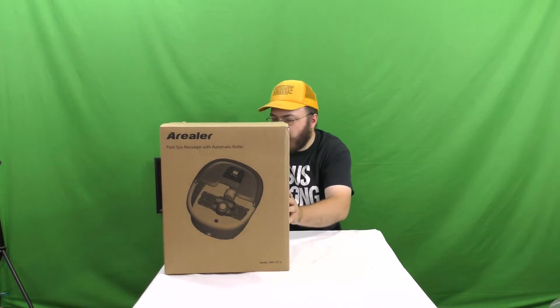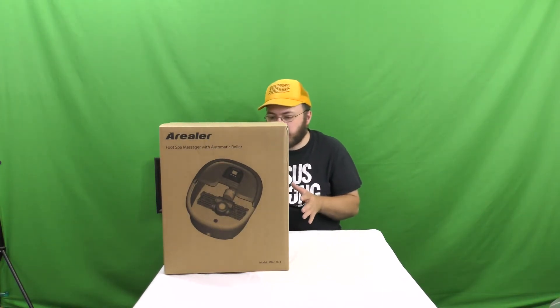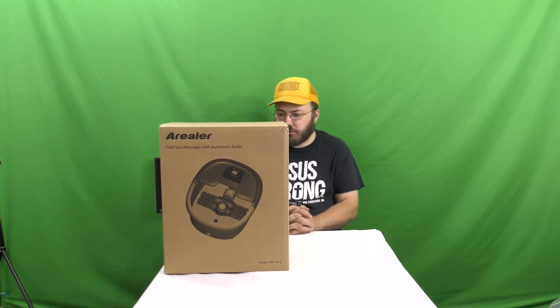Now, the thing is, I didn't order this. It just showed up. It has an Amazon box, Amazon label, it has an address to me. So we're going to try this out and review it. I've got absolutely no reason not to give an honest review of this product because I have not been in communication with the seller as far as I know.